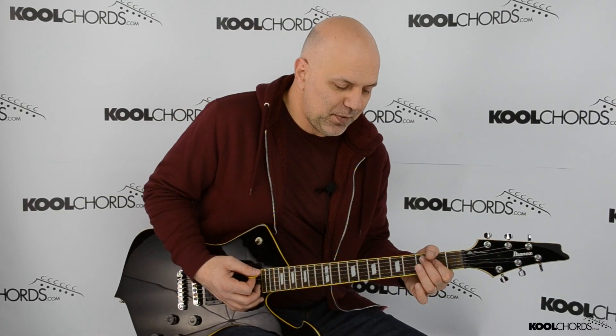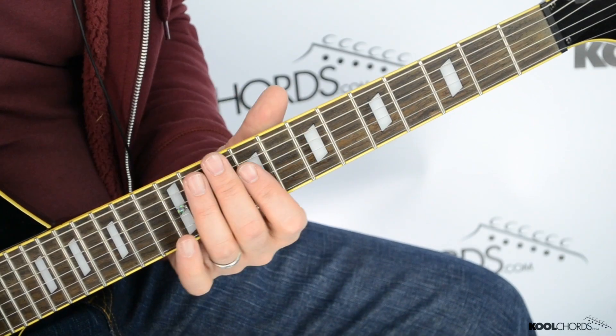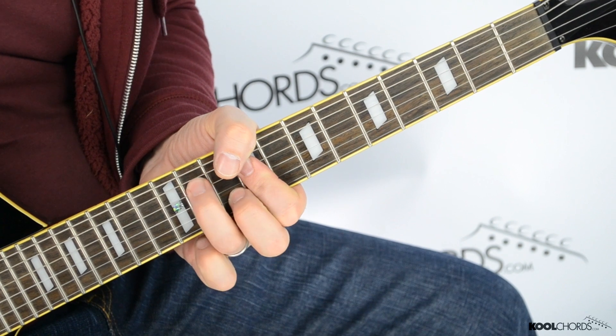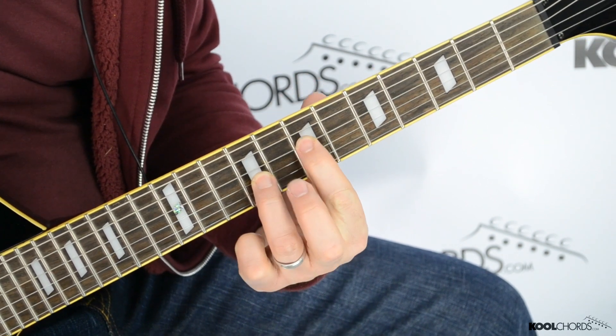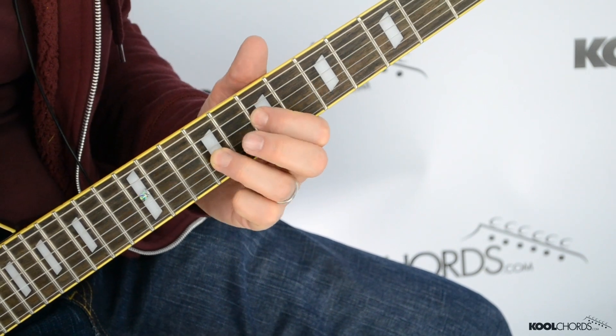Now, instead of jumping all the way back down here, you can do an A power chord on the two middle strings, so you can go like this — same thing in a different position. And you can add the open A string at the same time, instead of doing this, do this, because you're closer to where that other chord is.